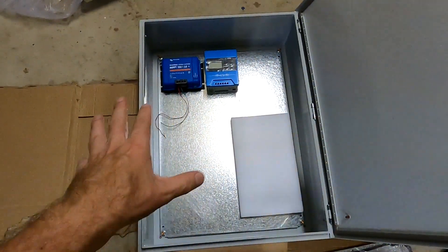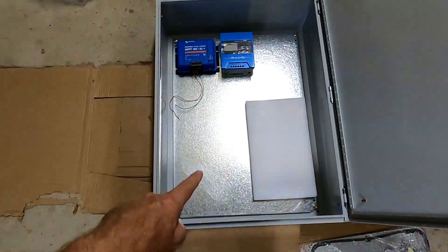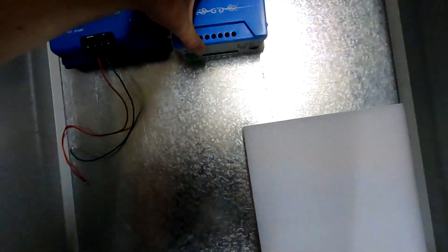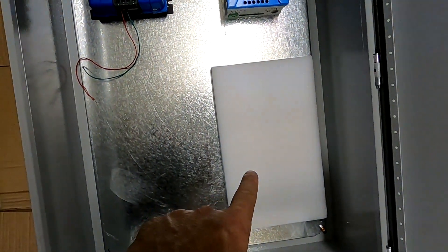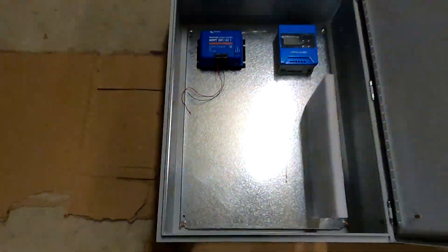So guys, this is how it roughly can look like. We've got space for three charge controllers up there and can put another three down here. This is roughly the size of the inverter, and then the box is already full. At the moment I will have only two charge controllers here in this enclosure and the anti-inverter. I can't possibly put the inverter on a bracket and put it 90 degrees like this. And then we've got heaps more space here in this enclosure.